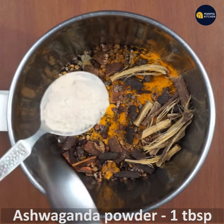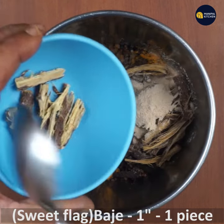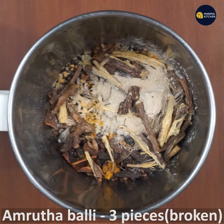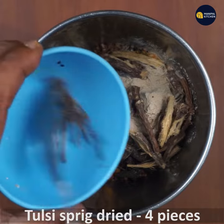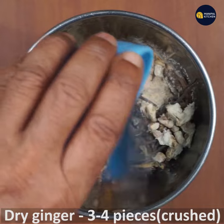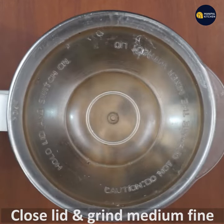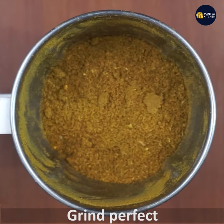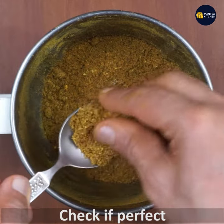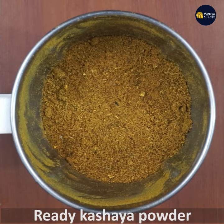It is one teaspoon of powder. This is the dry ginger. Grind this to a medium-fine consistency. This is the kashaya powder ready.